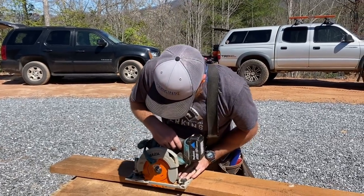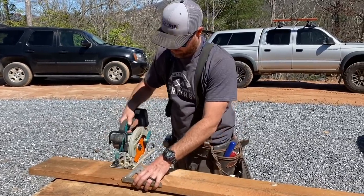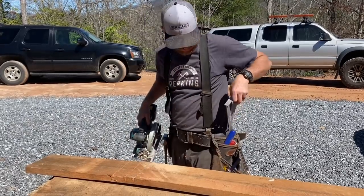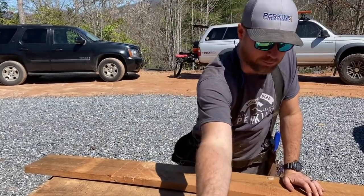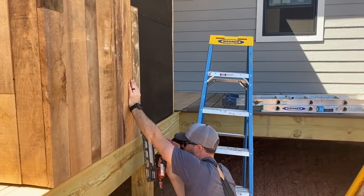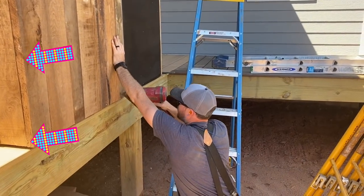Many of the boards had a bow and did not want to lay flat against the wall. To fix this I took several saw kerfs out of the back of the boards in the worst areas. These cuts went just over halfway through the material and allowed the board to straighten easily — a great trick for a multitude of woodworking projects.